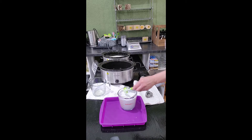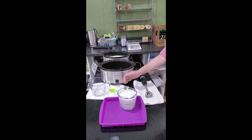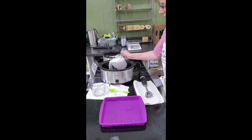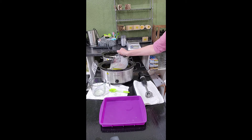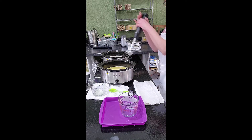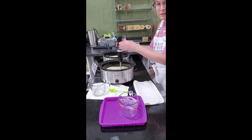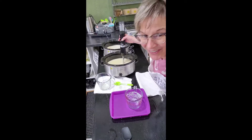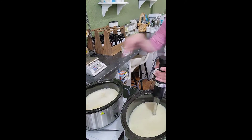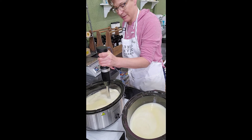Now if I was making bar soap I'd have to let this cool down, but I'm not, so this can go right into there. I'm going to carefully pick this up and pour it into my oil. Now I'm going to take my stick blender and start blending it up. I'll move you over here so you can see what's going on.